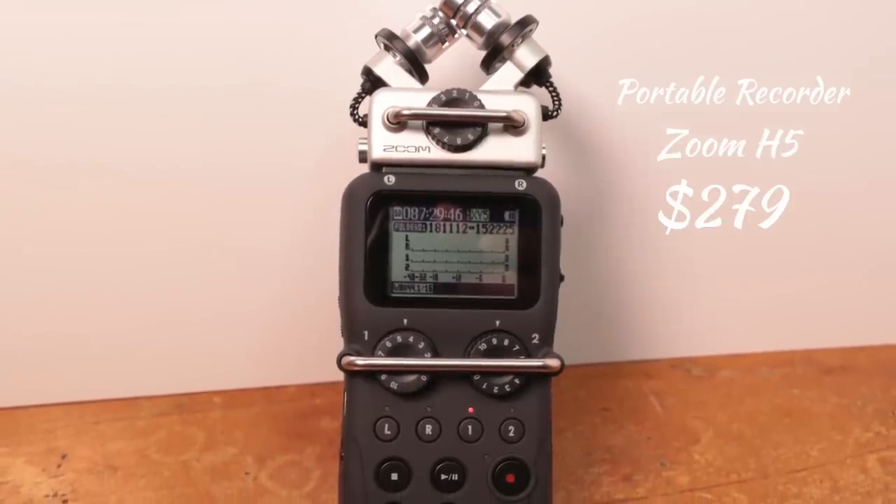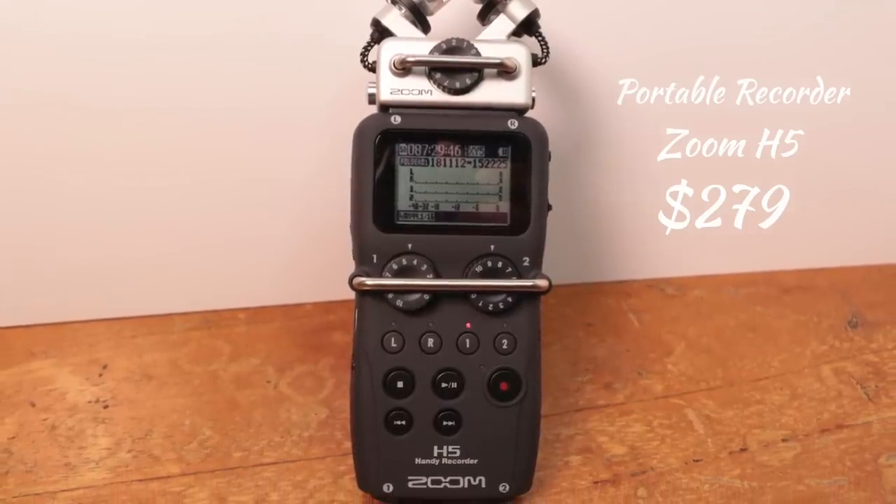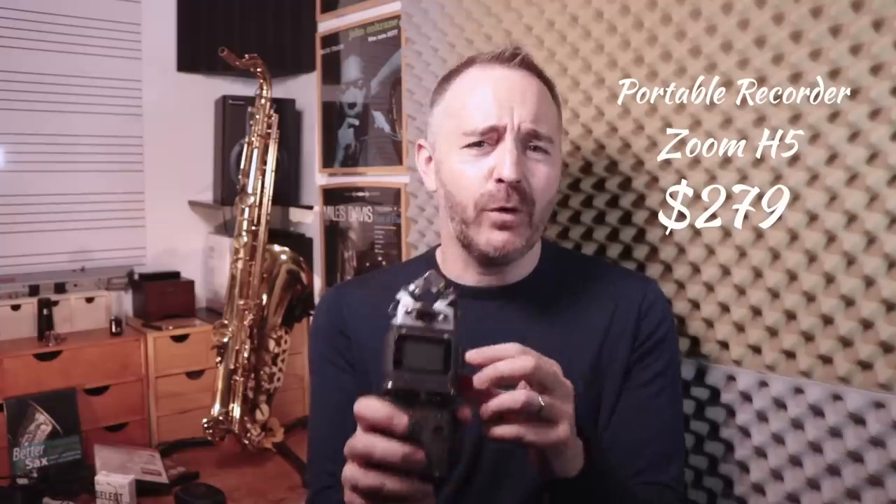Sticking with the high-tech stuff — this here is the Zoom H5 recorder. They make several different models; I use the H5. It's like a professional piece of gear but very accessible to anyone — basically like a little mini recording studio. You can put up to four different inputs, regular microphones, any microphone you might have, and record with this. It has a built-in microphone that records great audio. A lot of musicians want to record their rehearsals, their lessons, or themselves practicing. This is an invaluable piece of gear and I highly recommend any musician have something like this.